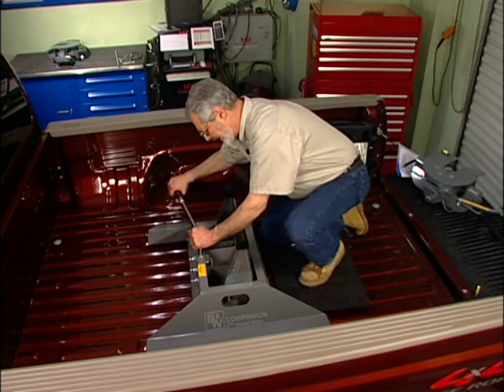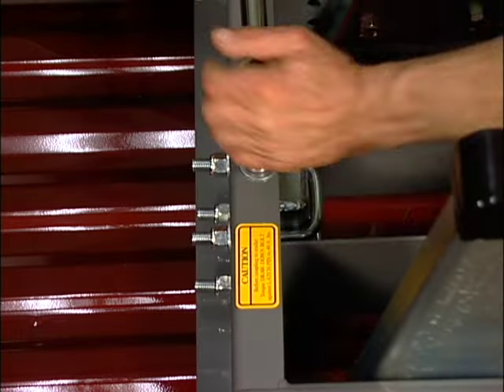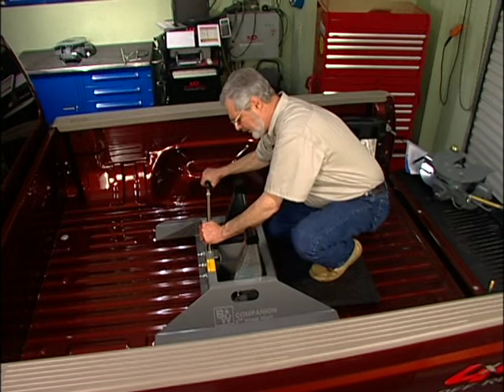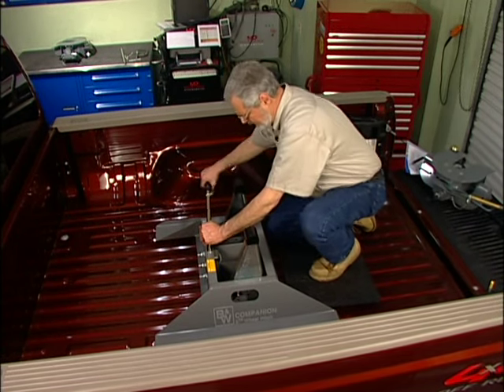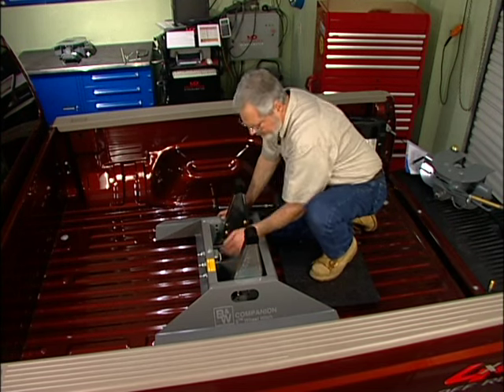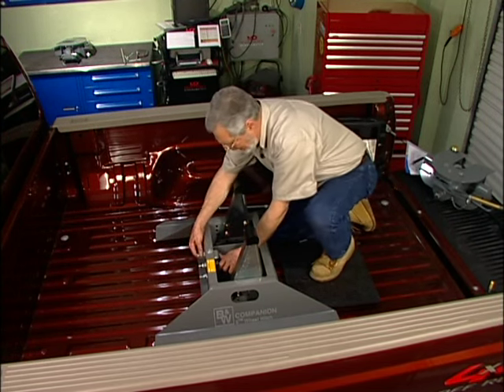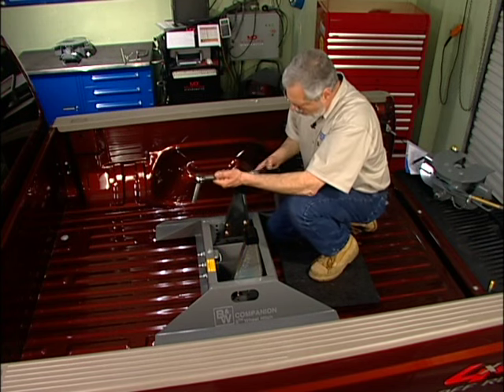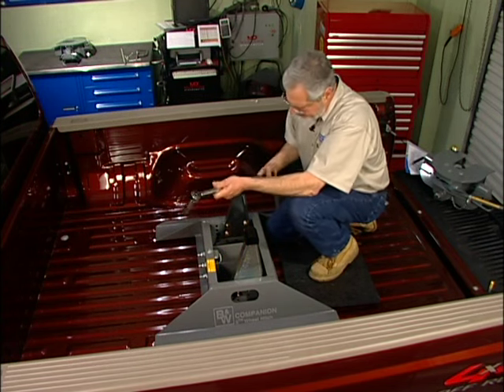Remember: when tightening down to 40 foot-pounds, make sure your u-bolts are loose during the entire torquing process. If they bind up on you, you won't get the right torque. Now we've got 40 foot-pounds of torque drawing the mounting bolt up — it's nice and secure. Now we can go ahead and torque the u-bolts to 80 foot-pounds. Once the u-bolts are torqued to 80 foot-pounds, you're all done.